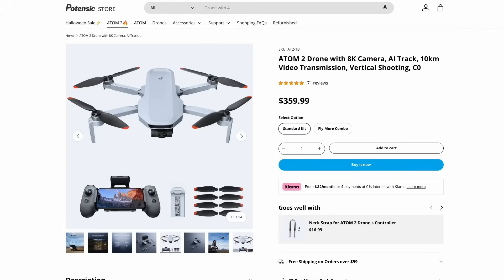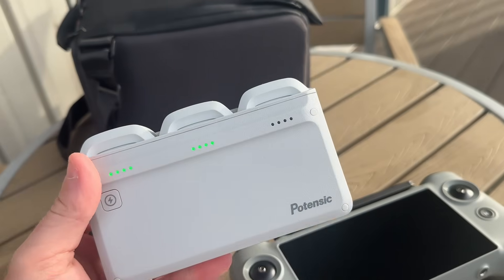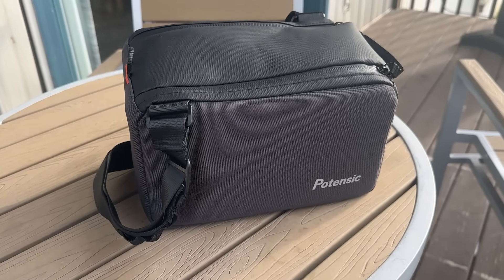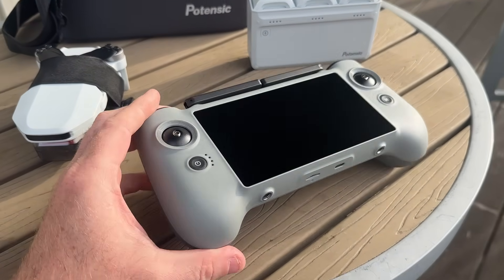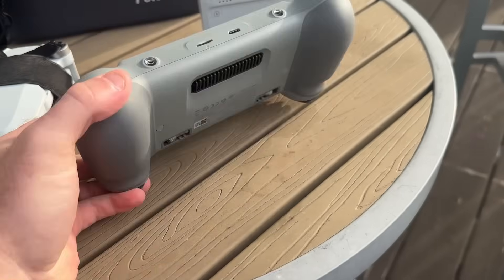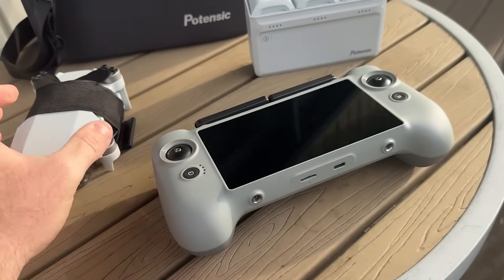That pricing is with the old controller — the one that uses your phone. You're looking at $360 for the standard kit and $480 for the Fly More Combo, which gives you extra batteries, a separate battery charger, and a case. The new package with the PTD one controller is $480 for the standard kit and $600 for the Fly More Combo. You can also optionally just buy the new remote controller for $280.